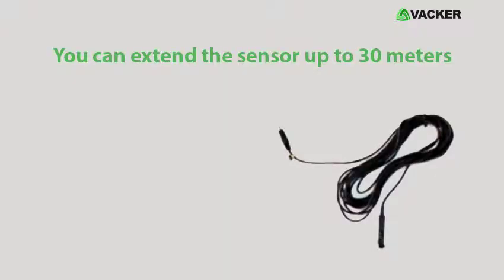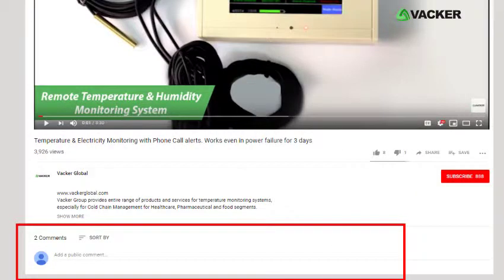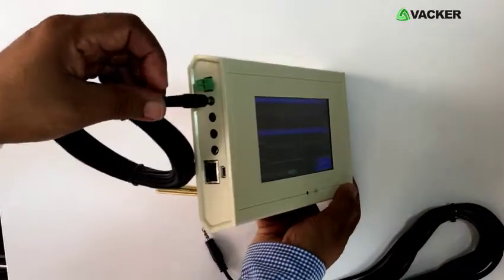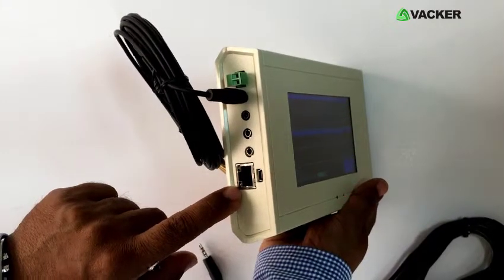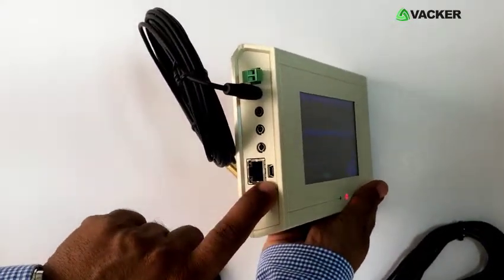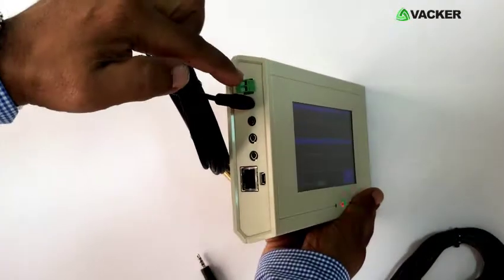You can extend the sensor up to 30 meters. There are four ports for four separate sensors. You can use one port to connect to a local network, and another for data download using a normal USB cable. Phone call alert is connected to a separate contact.